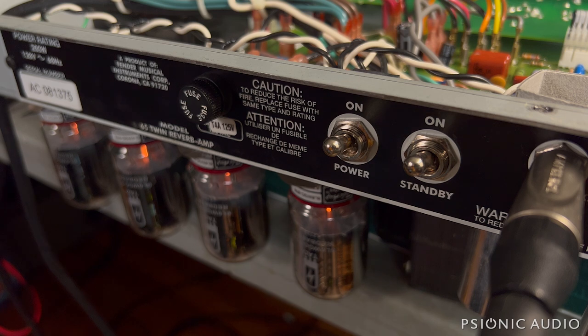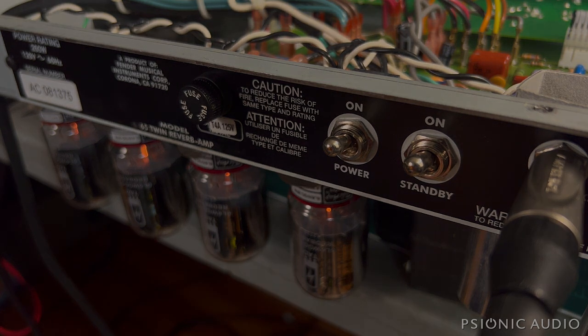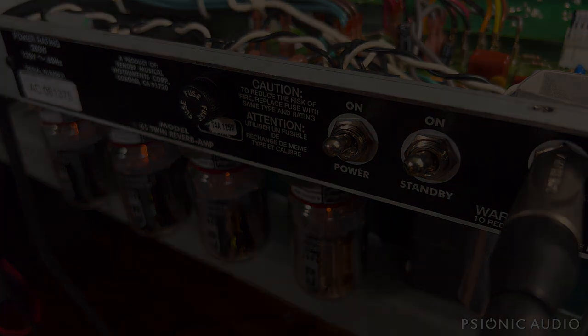The amp sounds great — I think the owner's going to be very happy. It's just fun to play. All the noise you might have heard is just because the pickups are about a foot from the transformer — that's just part of playing on the bench. So I think the owner will be thrilled.